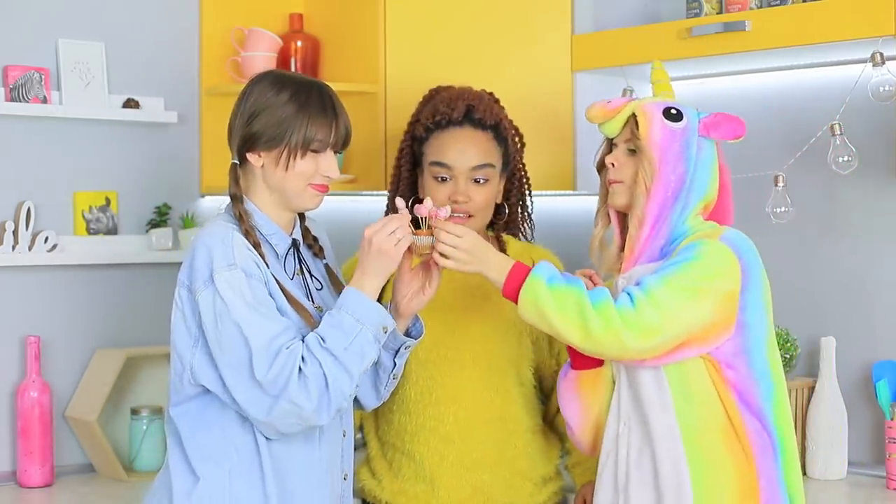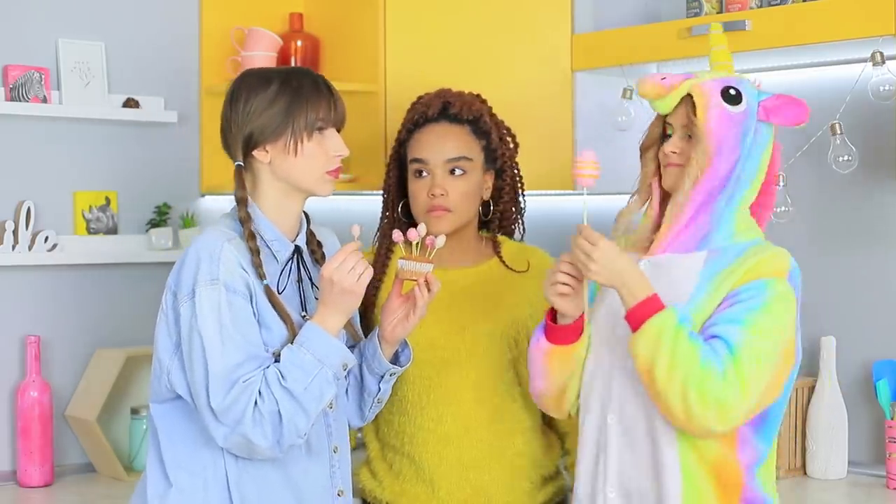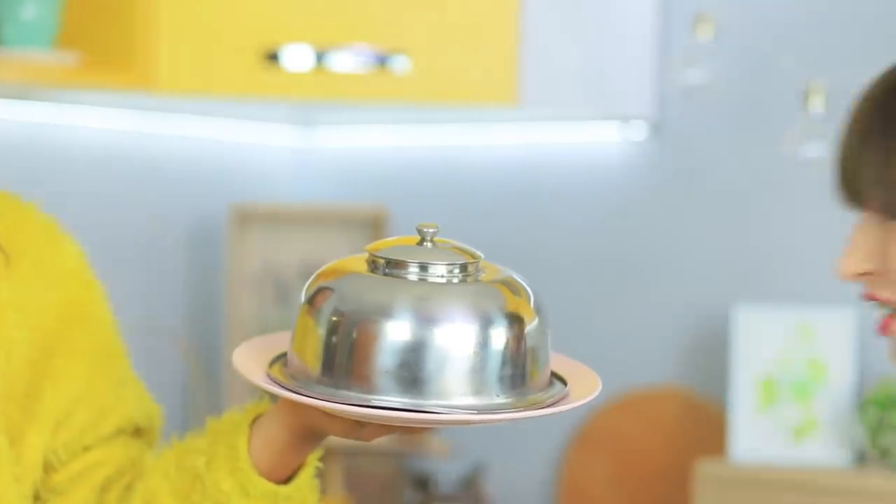Unicorn takes one cake pop for herself — let's fix the size! Excellent! And now Unicorn has to go! Jessica made something great — pay attention, a treat is coming!